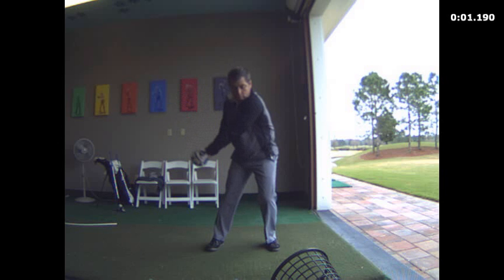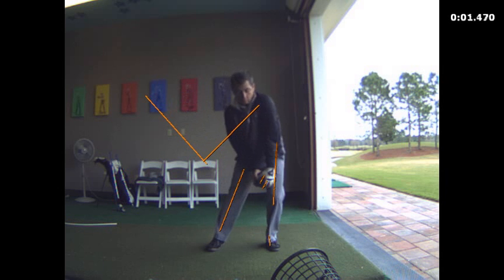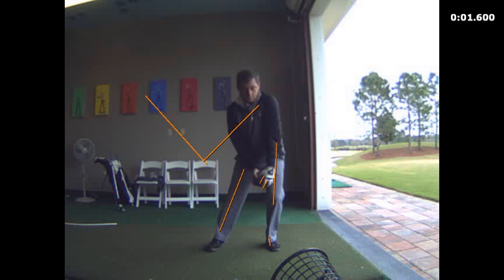If I just put a club in your hand at this particular point, you'd have just an amazing V. Notice how nicely you're loading into your lead leg — you're getting that good-looking lower body motion where you can really feel the poundage right here in your right thigh into your right foot. That's your leverage point. So when you start to swing forward, you're going to use that to extend off of and spring through right into your balanced finish.